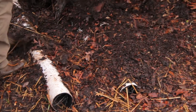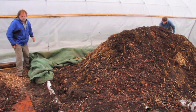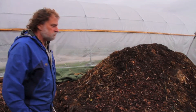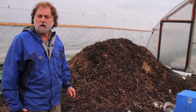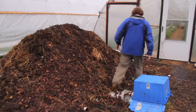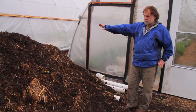We'll take the cover off. The covers are used to maintain the moisture content in the pile, because too much moisture in a compost pile is no good. We would like to keep it at about 65%. We started the pile here and this is the older material.